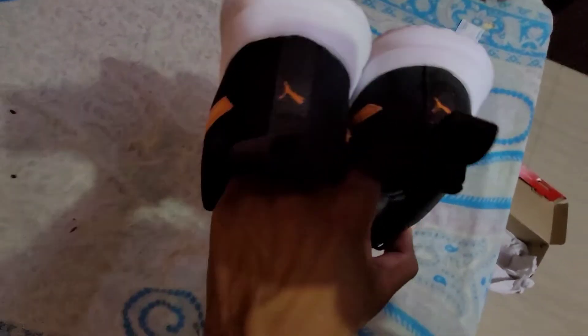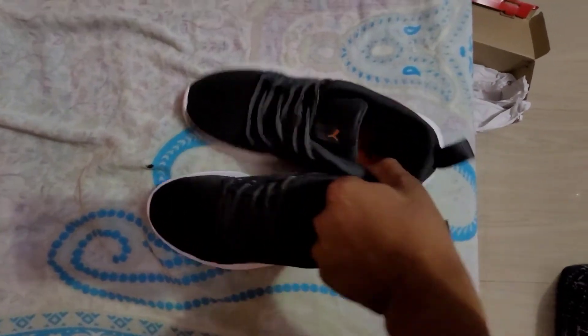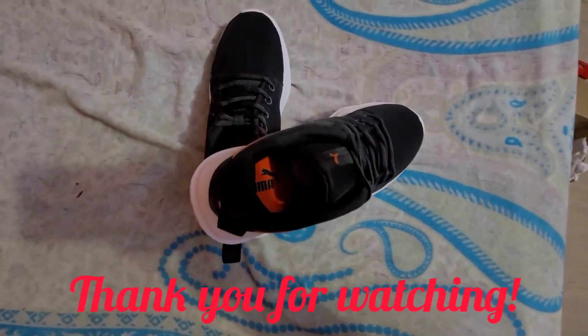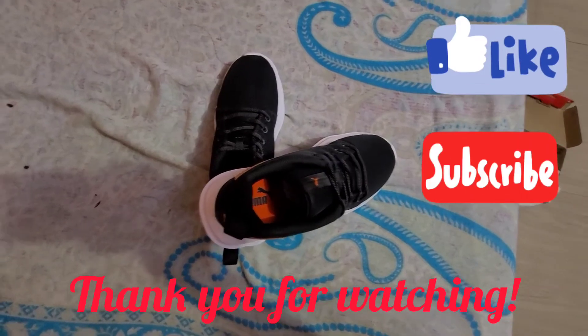Looking-wise it's good — nice grey color and the grip is good, so walking in it is comfortable. Overall it's a good try and economical; you'll get it for 1600 rupees on Amazon. See if you want to try it — thank you for watching!